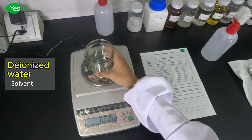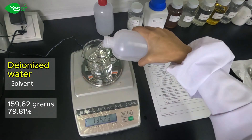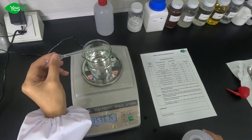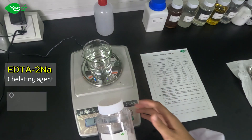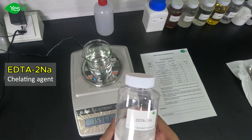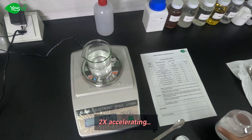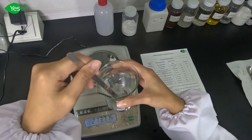First, we will weigh about 0.2 grams of EDTA disodium, or 0.1% of the formulation. This chemical is highly effective in binding to metal ions to maintain the activeness of the surfactants used in home care formulations. This also enhances the cleaning efficiency of our product.